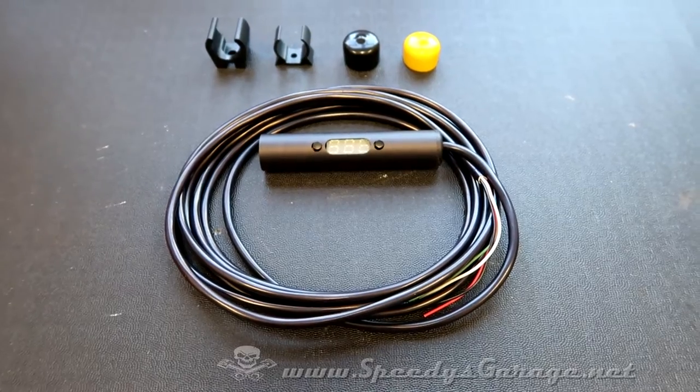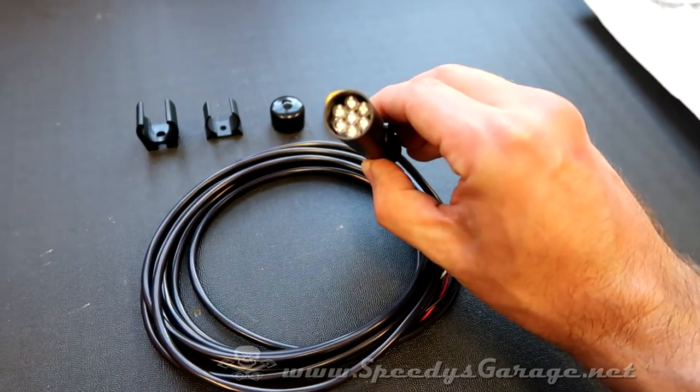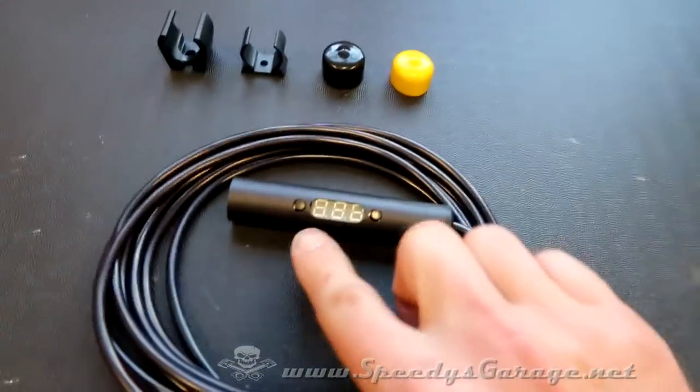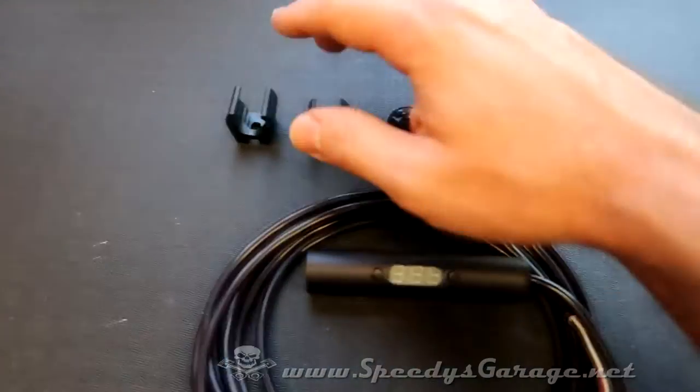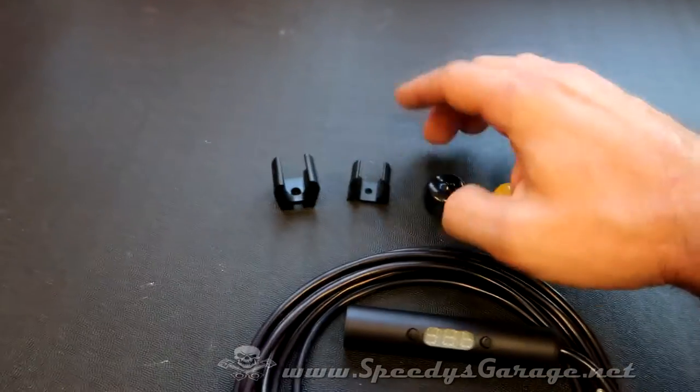Today it's PD's Garage. We're back on Orange Crush. We're going to be installing a Raptor shift light. It's LED, programmable digitally. It comes with a couple of brackets, although I'm not really sure why it has two — I'm going to use this one.